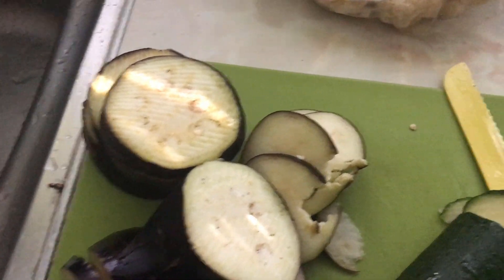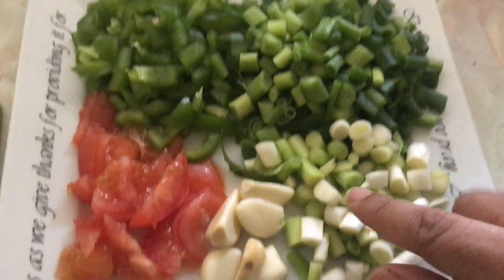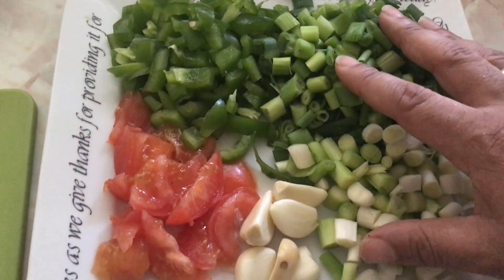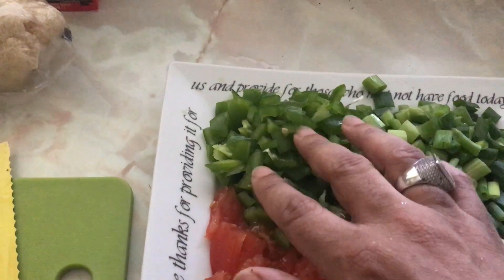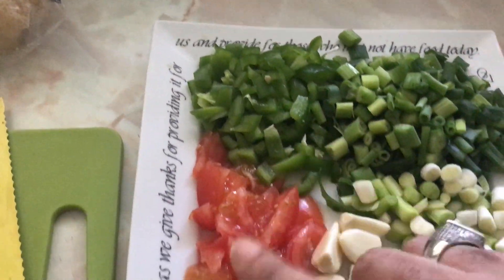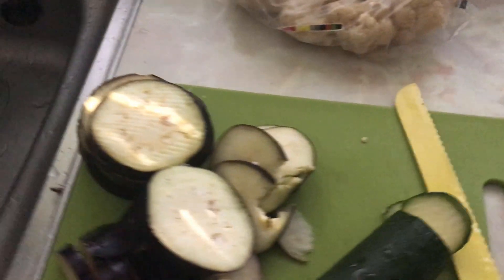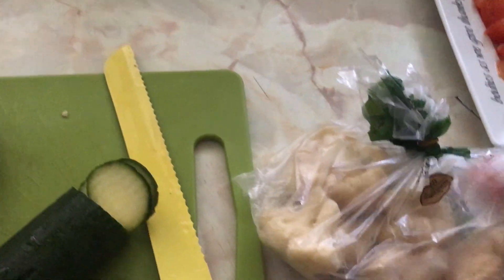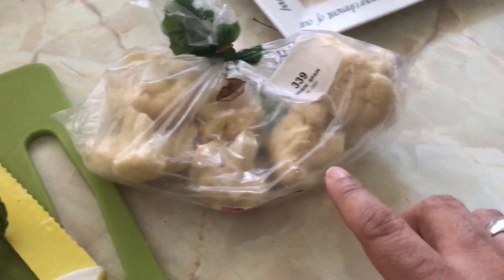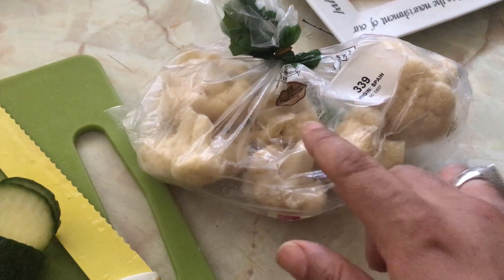So we've got spring onion, garlic, tomato, and one green bell pepper that's already chopped up. We're also going to add two onions. And we've got cauliflower — I basically freeze my cauliflower. I buy the whole head, break off the segments, and freeze them.